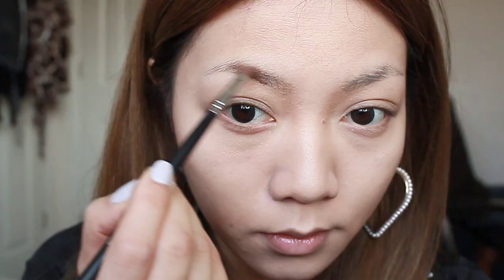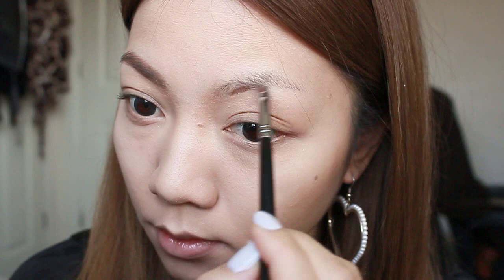Taking a medium matte brown powder I'm going to fill in my eyebrows. I'm going to create a fuller look because fuller eyebrows give a more sweet and innocent look.